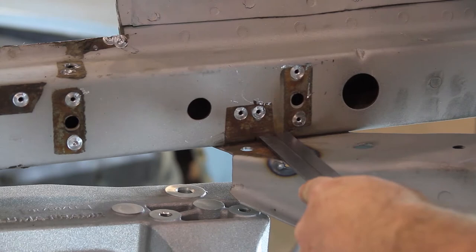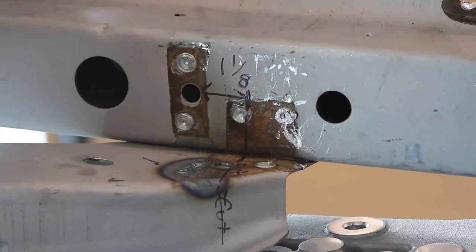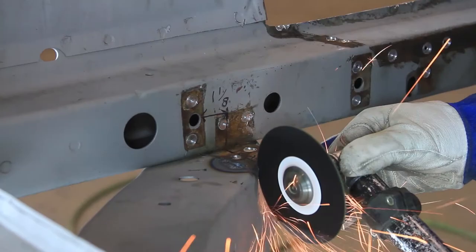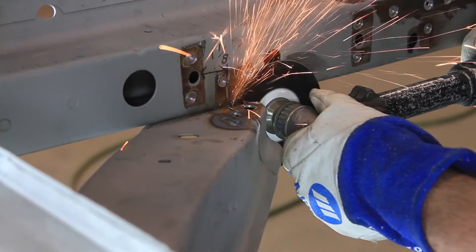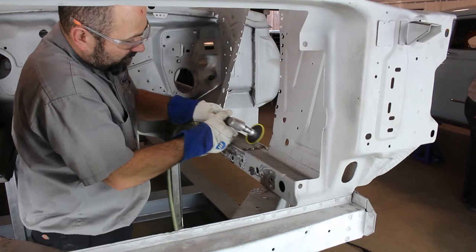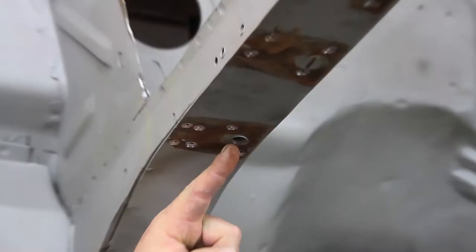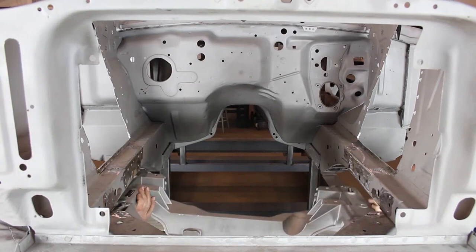From the rear of the hole where the anti-roll bar bracket was located, measure back one and one-eighth inches. Mark the cut line along the frame rail brace that needs to be trimmed for the Aluma Frame and Cradle. Remove that section of the brace and grind all sharp corners that were cut.